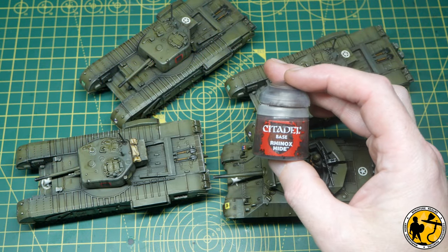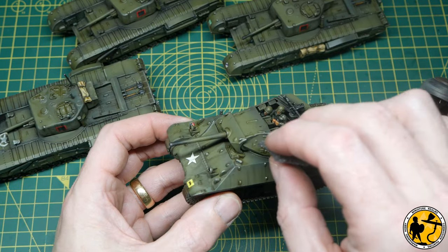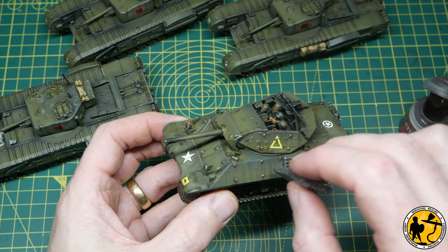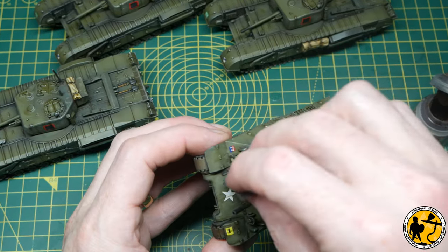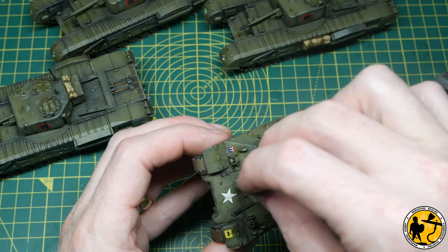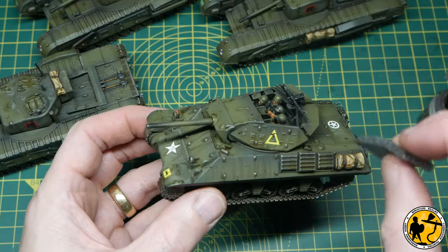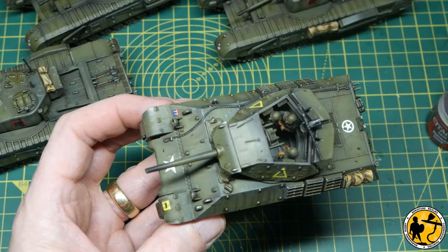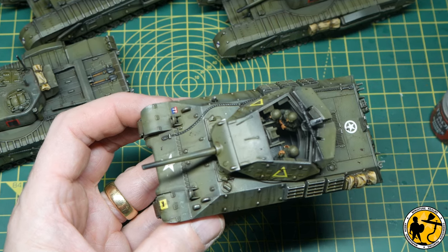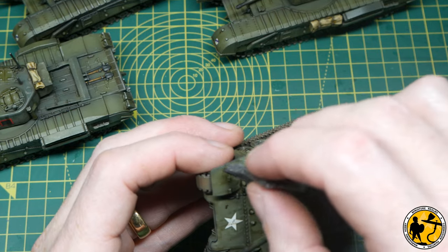This is Rhinox Hide — any warmish brown will do. I'm just doing a tiny bit of sponge chipping all over the tanks. It could be mud or where paint has chipped off leaving dark underneath — it just looks good. You'll also find that if any decals are looking a little too bright, just the odd little chip — a small brown dot in the middle — makes them look like part of the paintwork rather than a sticker applied to the top.